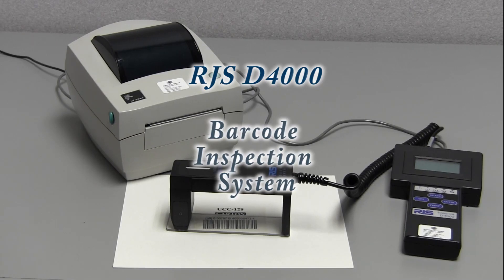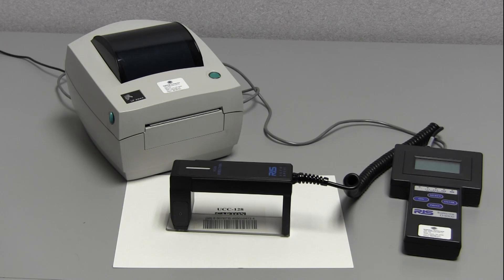Hi, we're here today at Symbology Incorporated to demonstrate the basic functionality of the RJS D4000 barcode inspection system. The D4000 is a portable device capable of doing a single scan analysis and also up to 10 scans that can be averaged together to give you a single grade.